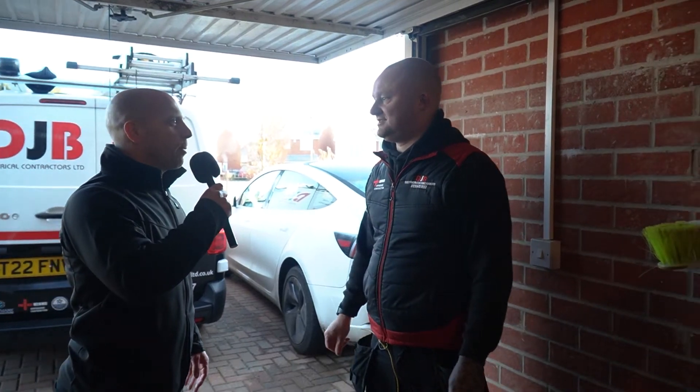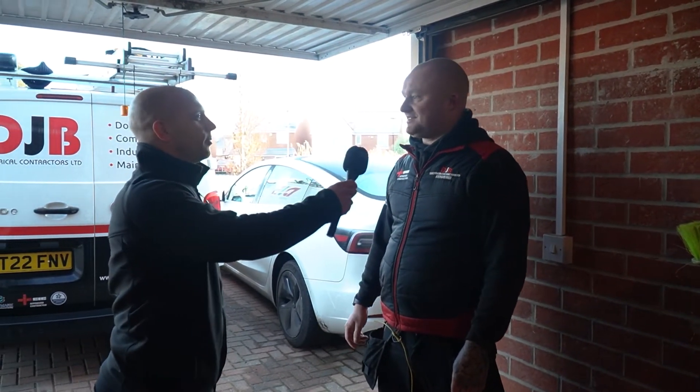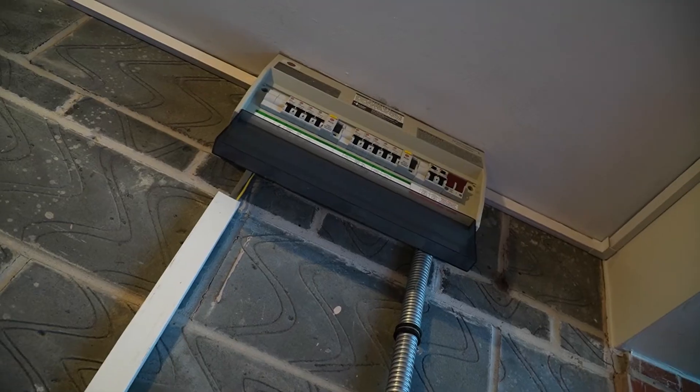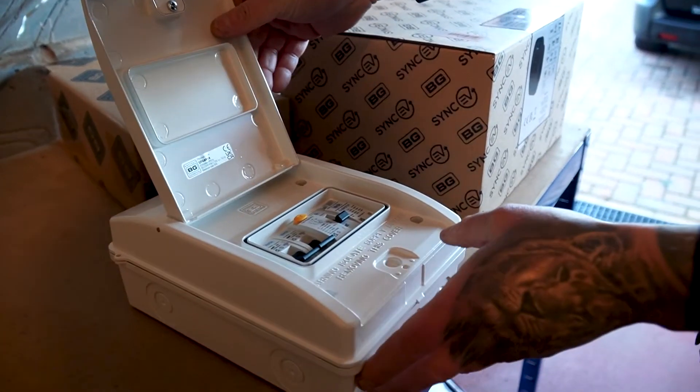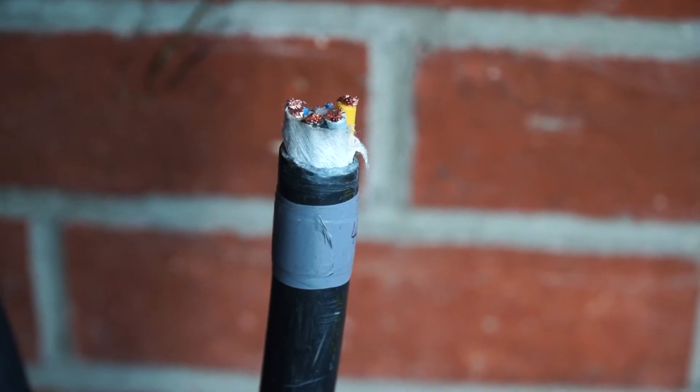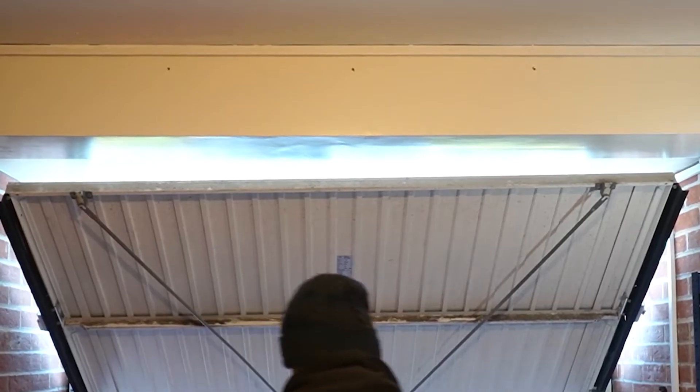The plan today is to come off the house fuse board, which is up on the garage wall, into a BG garage unit with a 40 amp RCD, then coming off that with a 6mm armoured cable that has a Cat 6 in it, running across the bulkhead wall and down to the other side.